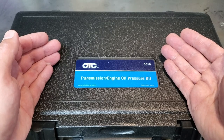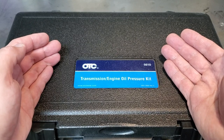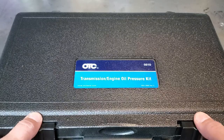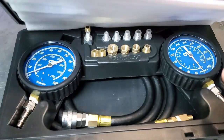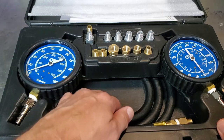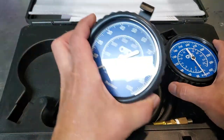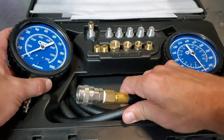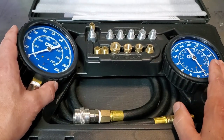So I went ahead and got a mechanical test kit — a mechanical oil pressure gauge, which means we're not relying on electronics. This is from OTC; nice big gauge. I'm going to go ahead and hook this up, retest the pressure, and see what we get.